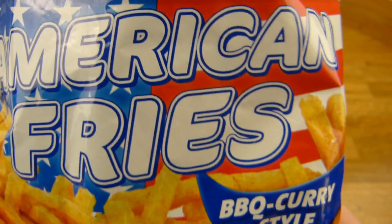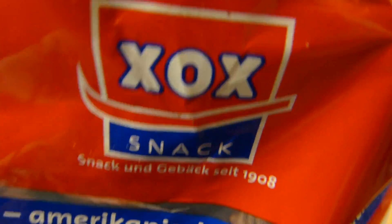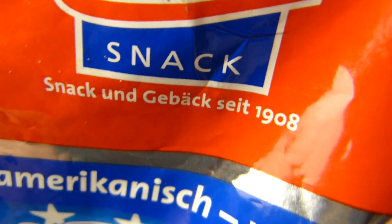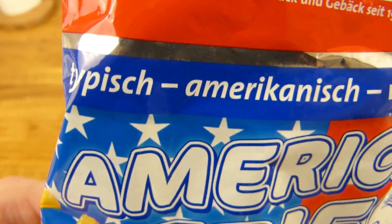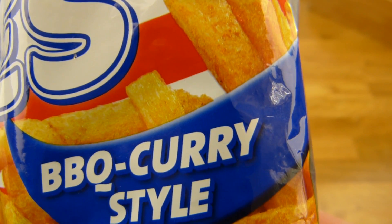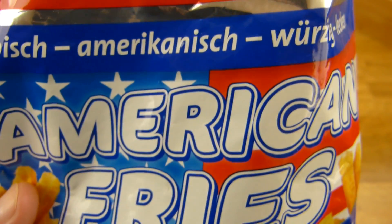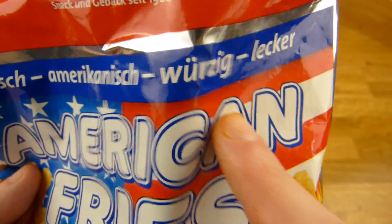Geschmack ist Barbecue Curry Style, von Zox Snack — Snack und Gebäck seit 1908. Und das ist typisch amerikanisch. Ist Curry typisch amerikanisch? Barbecue? Weiß ich nicht. Und es ist würzig und lecker — und es ist wirklich würzig.